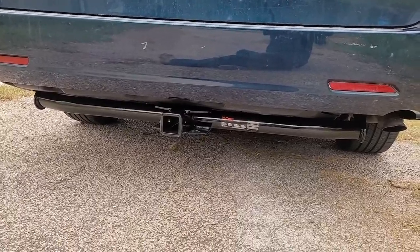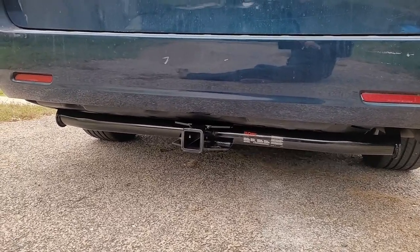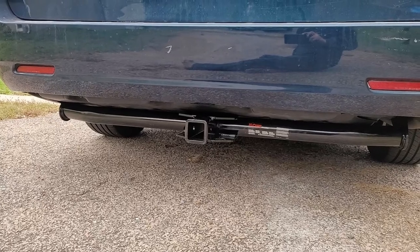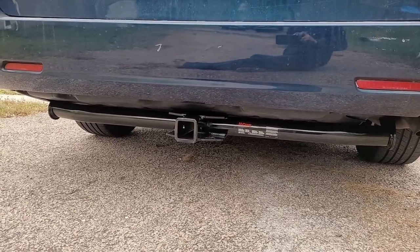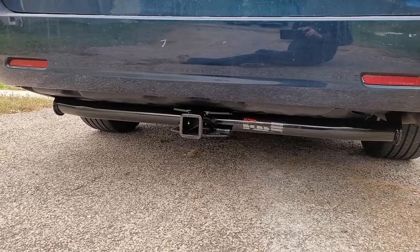There's the tow hitch. The next thing I need to do is install the wiring harness that attaches to my trailer. I'm not sure if I'm going to record that process, but if I do I'll bring you guys along. Thanks guys, and we'll see you on the next video.